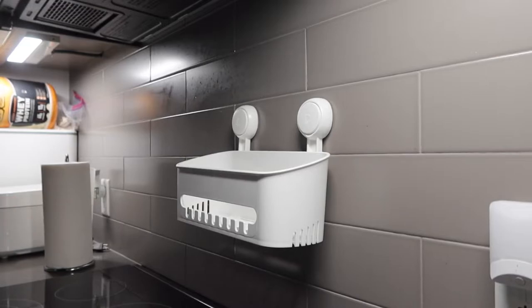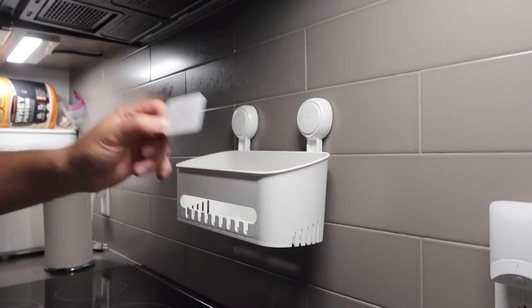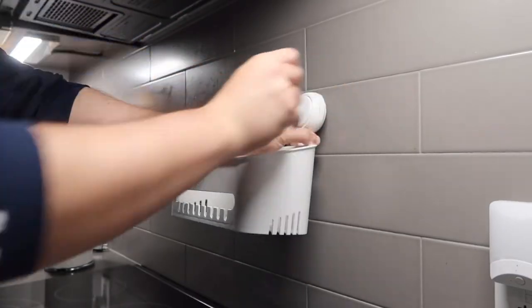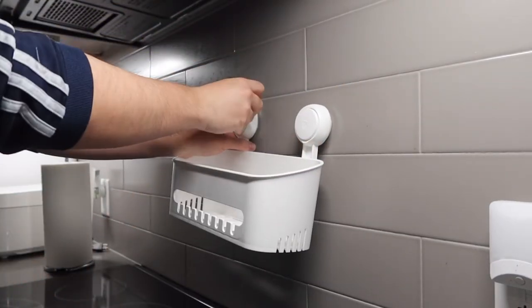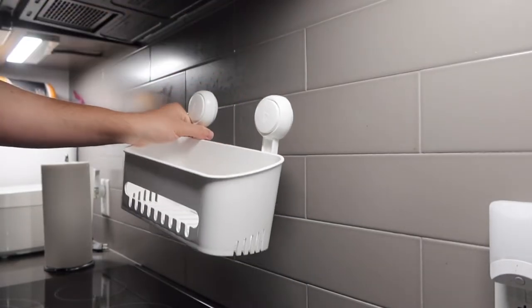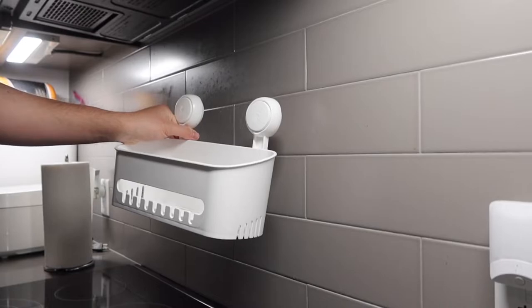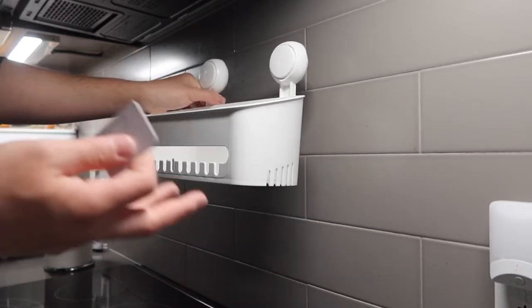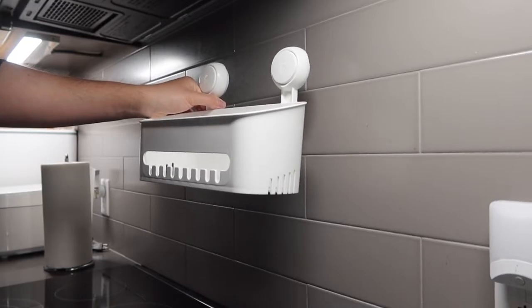If you do want to take it out, it's actually very simple — use the removal card right here, just go like this in the back and that will take it out. Same thing for the other side. So very easy and very simple to remove. Whether you want to use it in your kitchen or your shower, wherever you want to set it up, that's totally up to you.